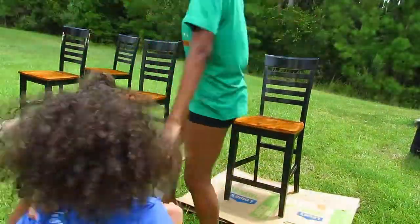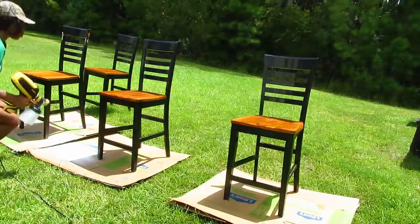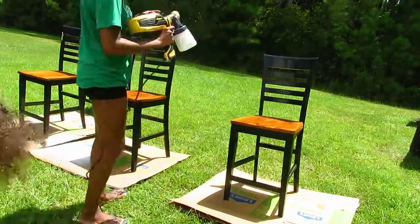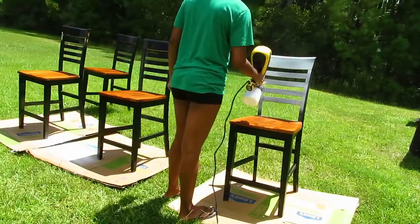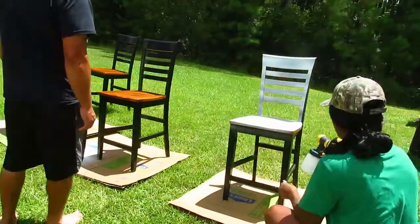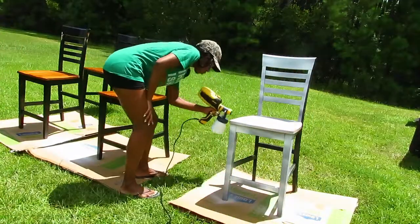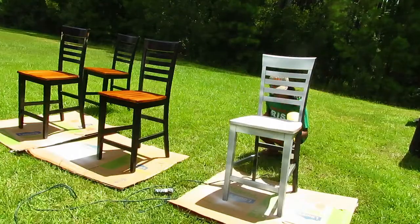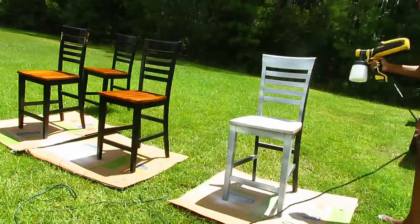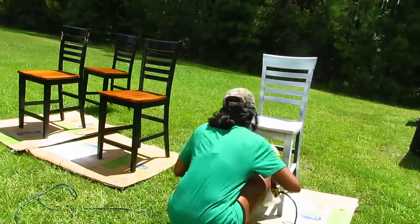Now we're going to move on to the chairs. I decided to use a spray painter and took it outside to test it out. You want to make sure you test the pressure so you don't mess it up. Unfortunately it ended up raining and I had to move into the garage — you'll see that clip in a bit. But just focus on the technique of using this spray painter.